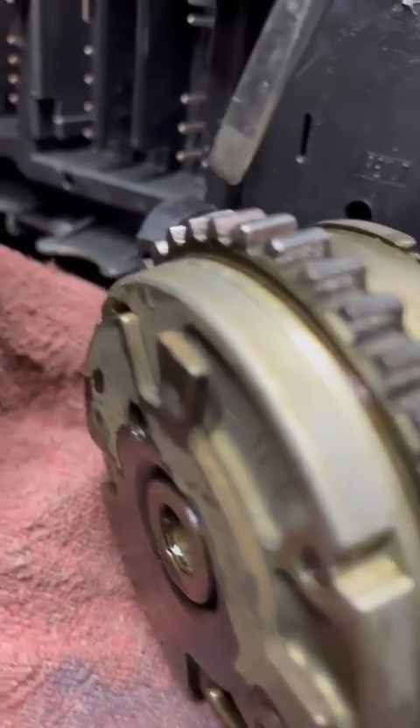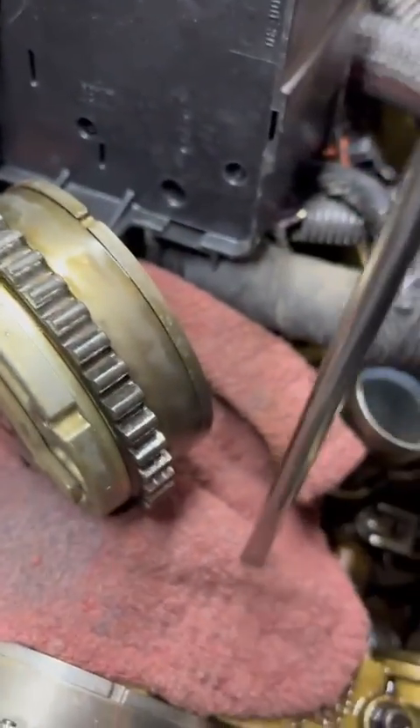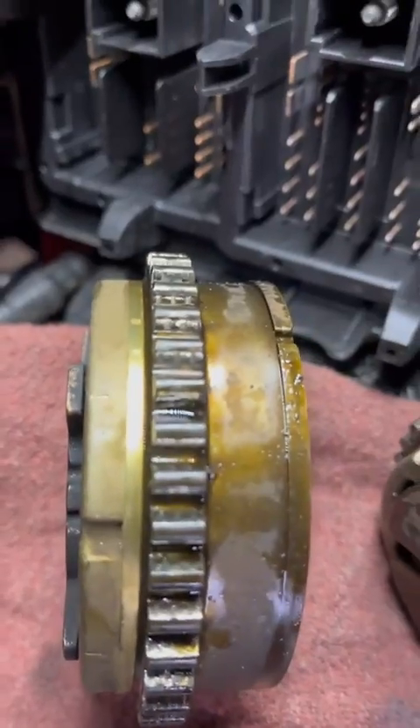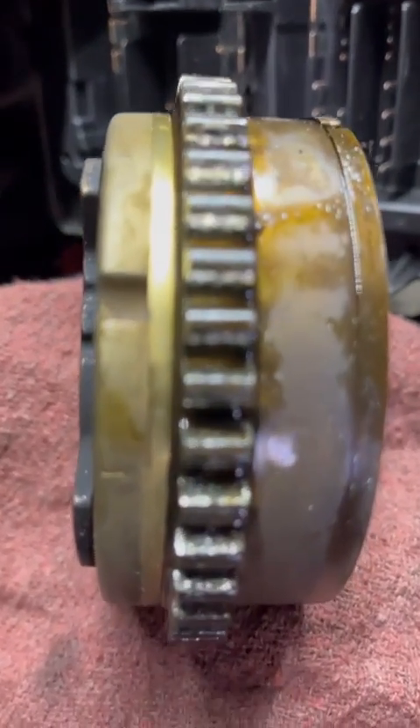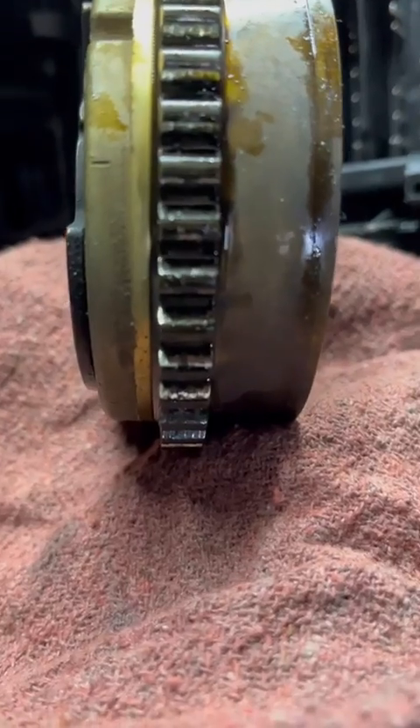However, because of the wear in these cogs, they will prematurely wear these chains, and probably within 10k you will have similar codes as you did before, and these chains slapping around — if not possibly skipping.